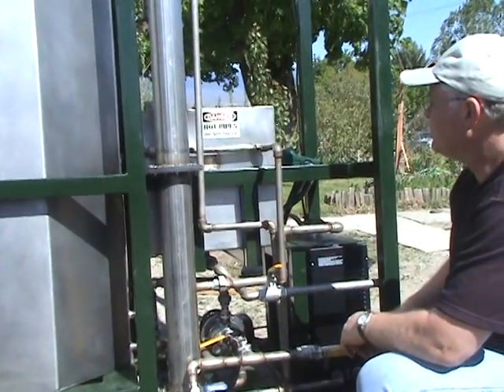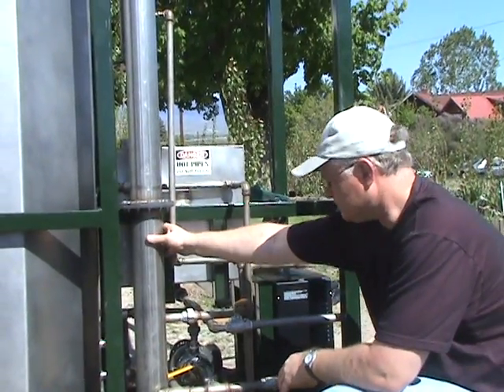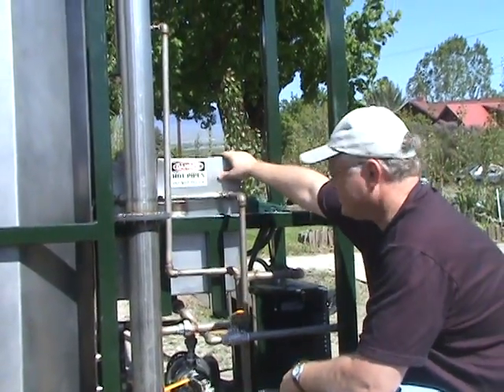The water is separated out from the ethanol inside the still, and the ethanol ends up in this output tank.